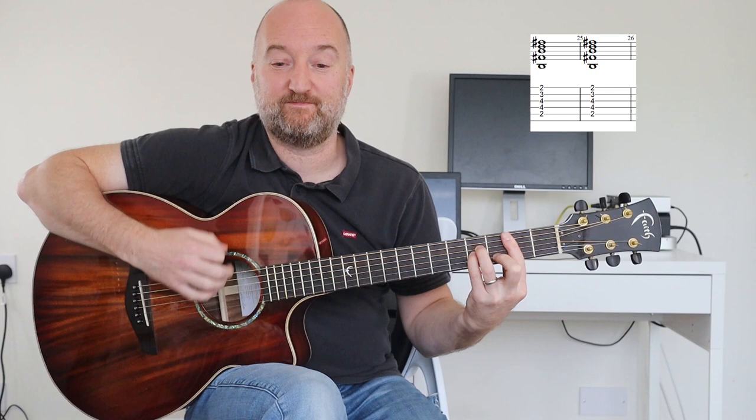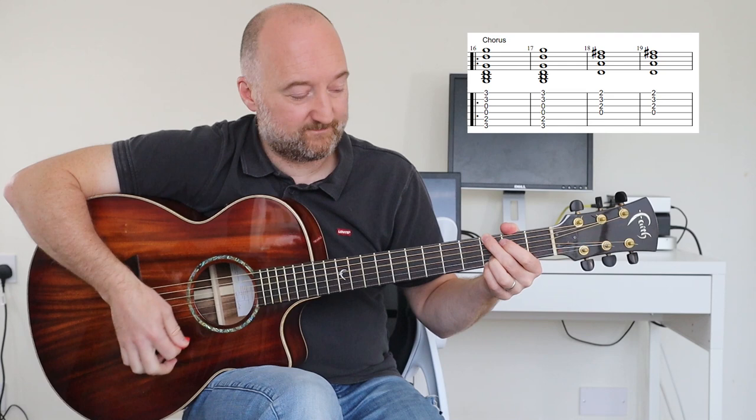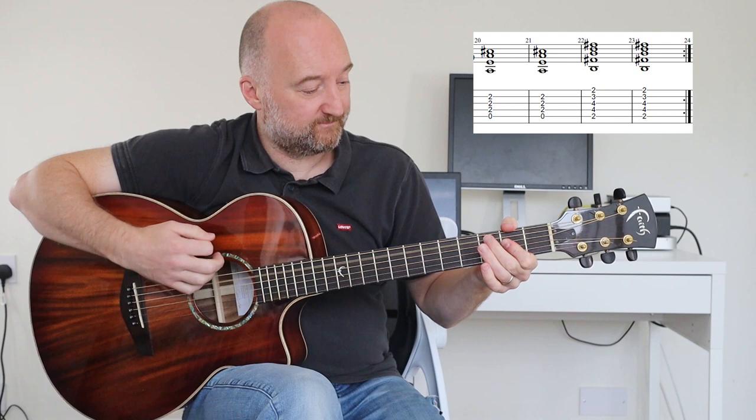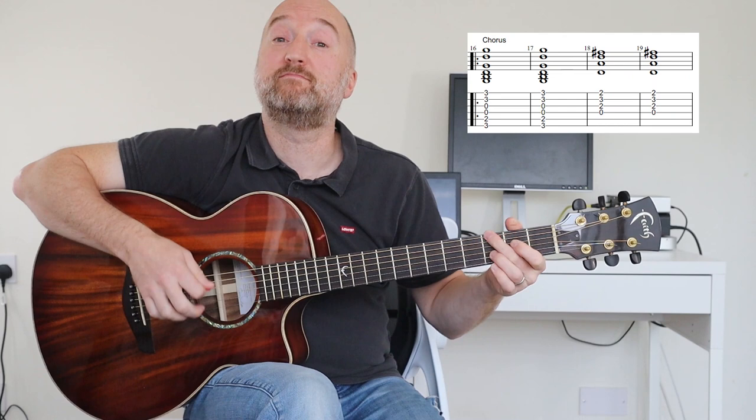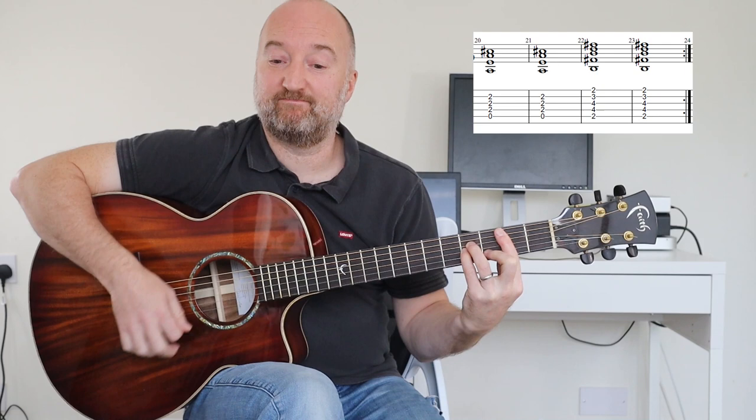And then the first time around, you're going to stay on those B minor chords there. And then to the next verse. All right? So it's pretty straightforward. I'm going to do the verse again, the chorus again, but this time you'll do it around twice. So, you'll play. Again. Stay on the beat.